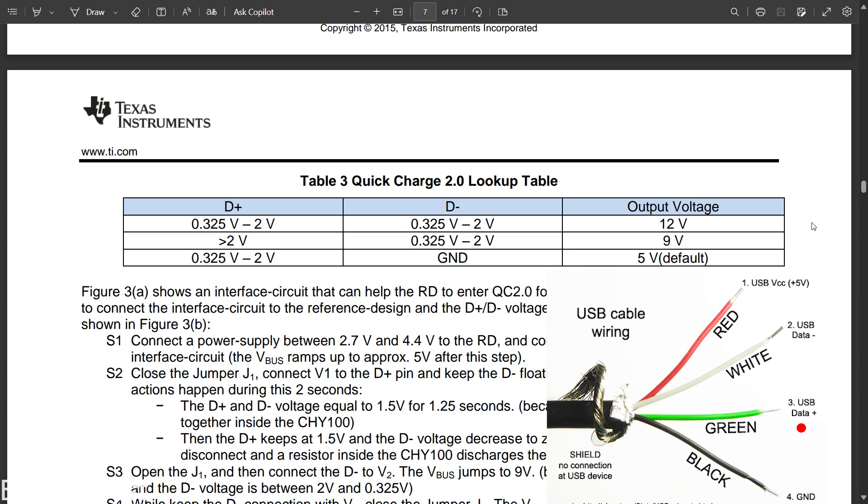While maintaining the D-plus voltage, apply a voltage below 0.235 volt to the D-pin.